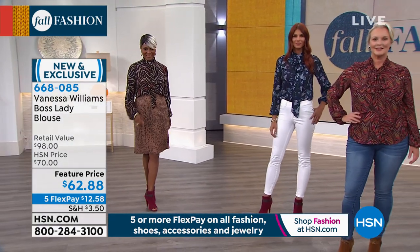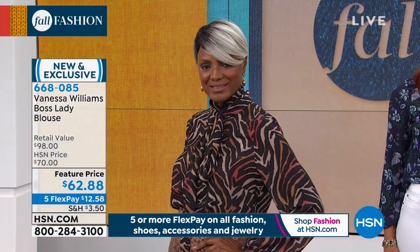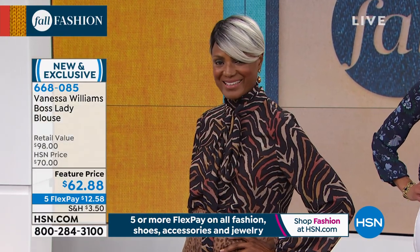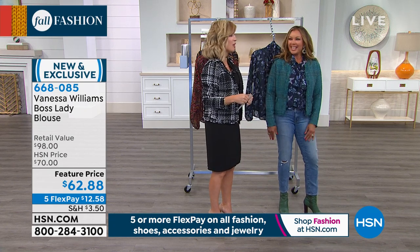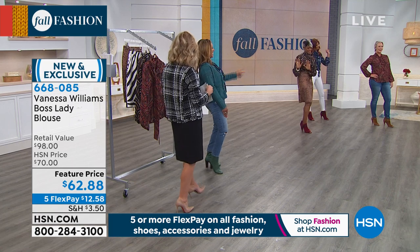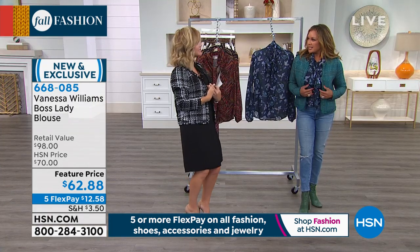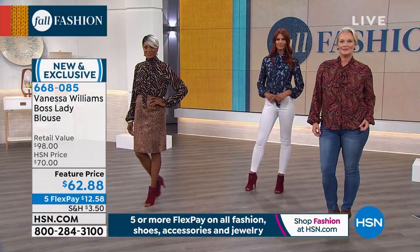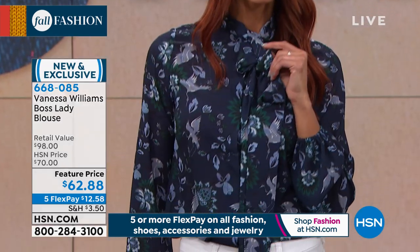This blouse can take on what I call different roles — since this is the boss lady blouse, are we all boss ladies? As a mom, in the boardroom, we are all boss ladies. If she wants to be a little more casual, leave it down; you're ready for the boardroom, you can tie it up a little tighter. You can reinvent this blouse as many times as you want.